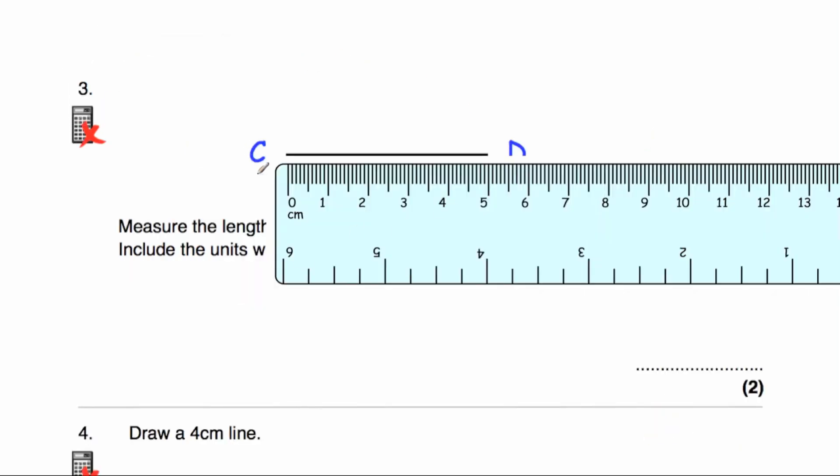Question number three says measure the length of the line CD. I've put my 0 beside the beginning of the line and when I go to the end of the line D, it reaches 5 centimetres — 1, 2, 3, 4, 5 centimetres. So the answer is 5 centimetres.